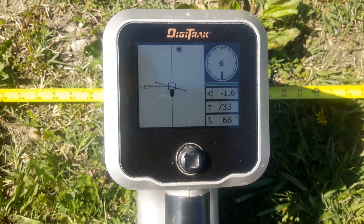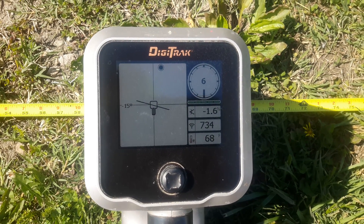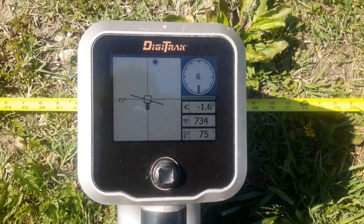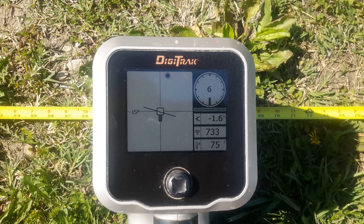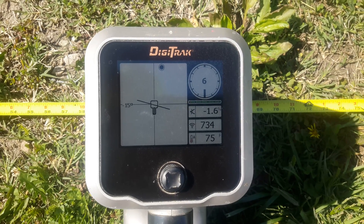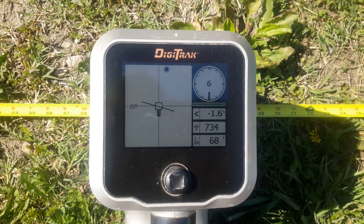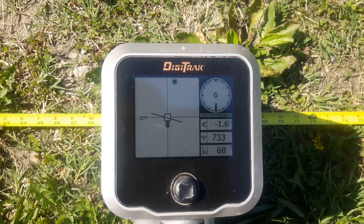I like to do this if I'm running at a different number — say seven foot or even three foot — and I'll double-check it at those numbers at a couple of different places along the tape, just to show that it does not change. The only time I do this full calibration is when I change the batteries in my sonde.